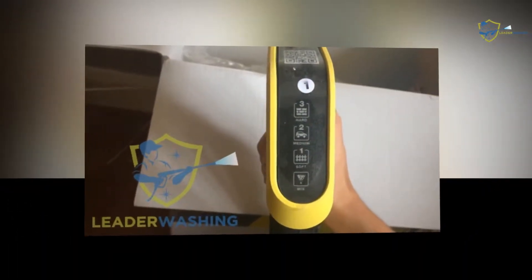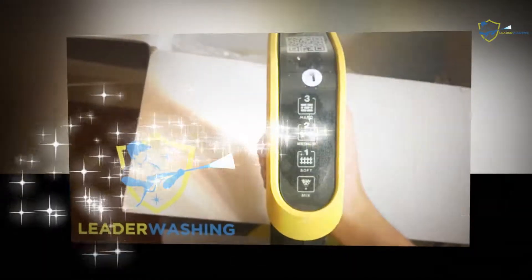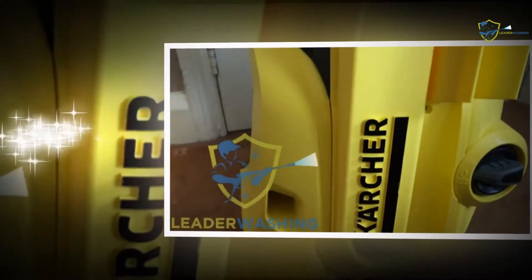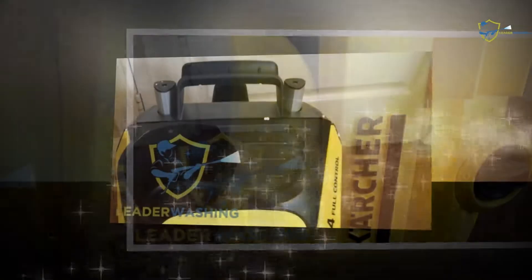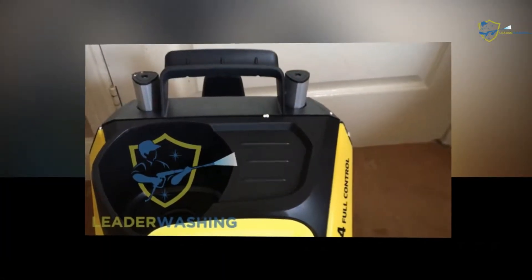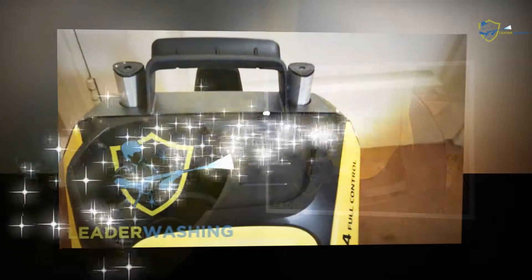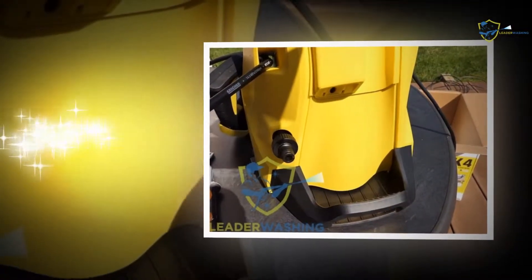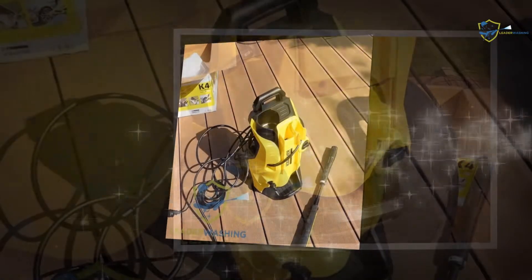Patio cleaning: The patio catches the most dust, which is tough to clear. Car wheel spots, natural dirt particles, footsteps, mud and more can damage the entire patio. The powerful washer with its extensive hose pipe can clear the difficult scars on long patio areas. Each and every corner of the patio will look its best after your application of the Karcher K4.